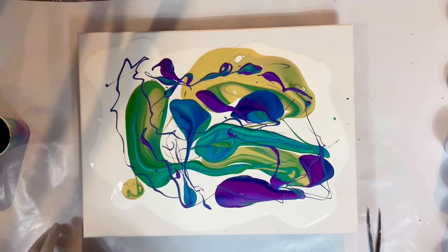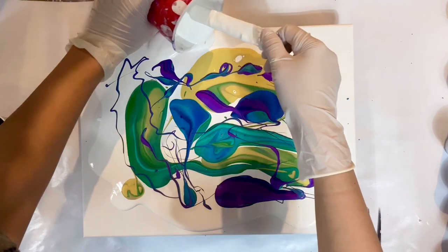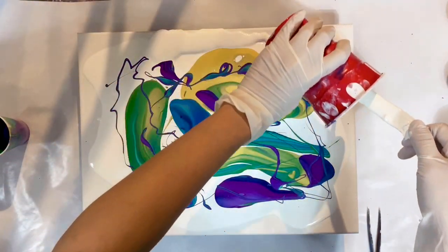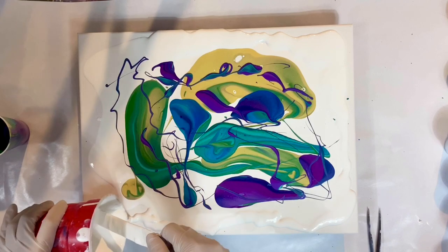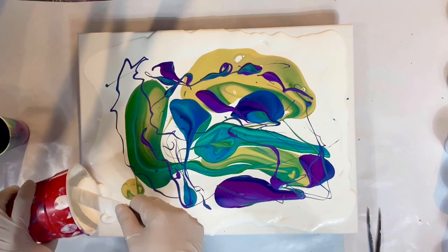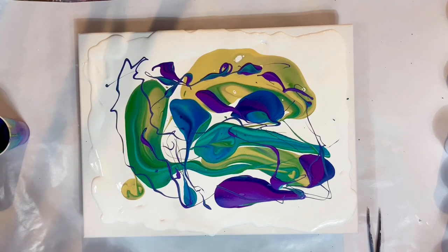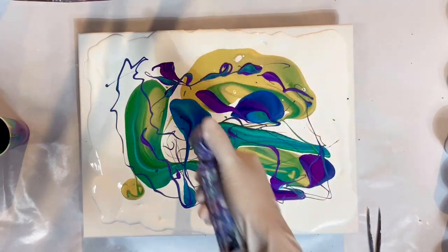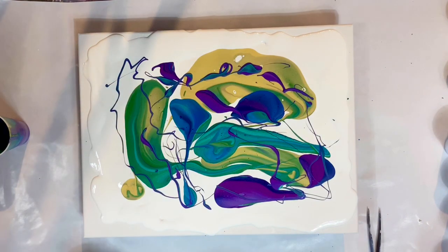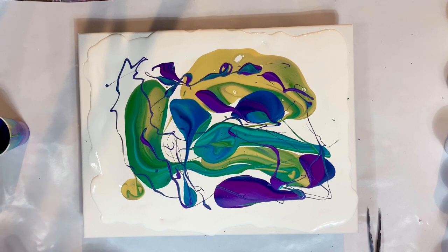Should I tilt it first or should I torch it first? Okay, first I'll add some more white to cover the edges. Doesn't look like I have enough white paint left, but I'll do my best. And then it may be a good time to torch. It looks like the watercolors are holding up pretty well. Hmm, now what do I do next? What technique should I use?